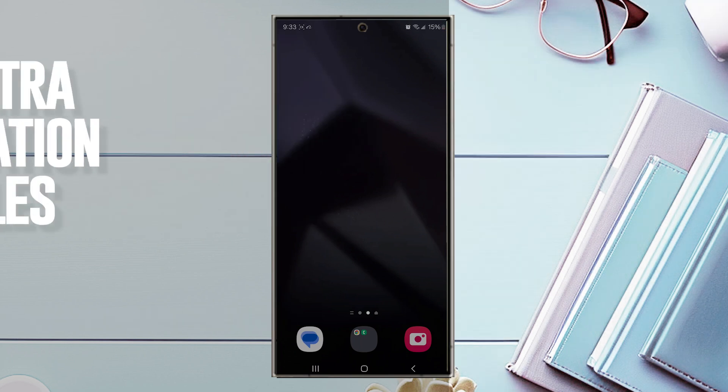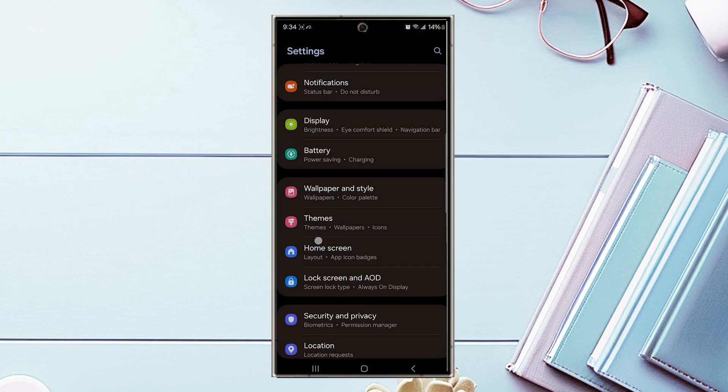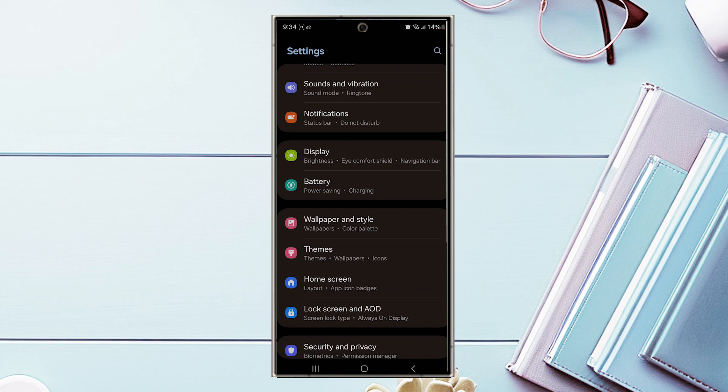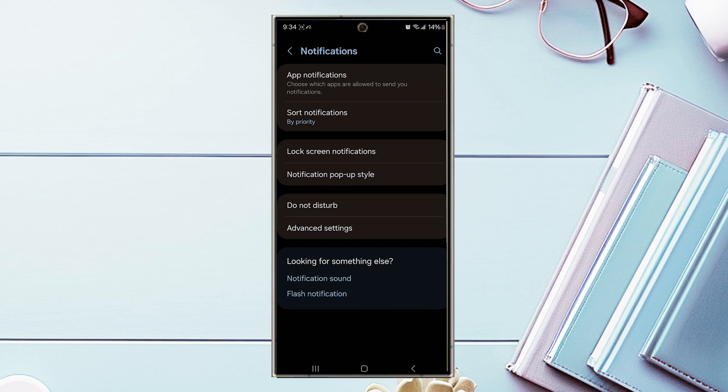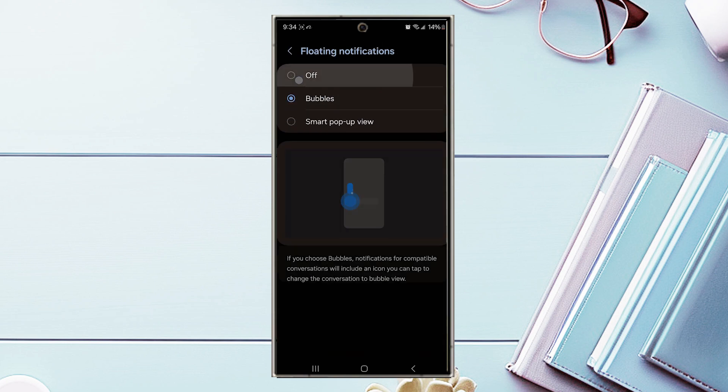The next tip is notification bubbles — little bubbles that pop up when you're in an app and receive, for example, a text message. You can access the message through the bubble without leaving the app, which is handy for multitasking. To enable this, go to Settings, Notifications, then Advanced Settings, and look for Floating Notifications. Make sure Bubbles is turned on so compatible conversations show a bubble icon.